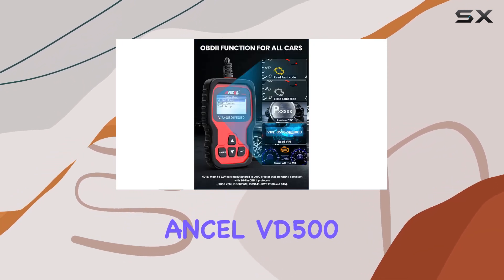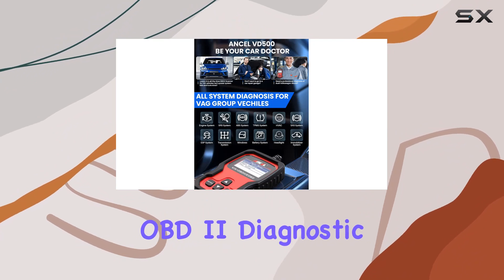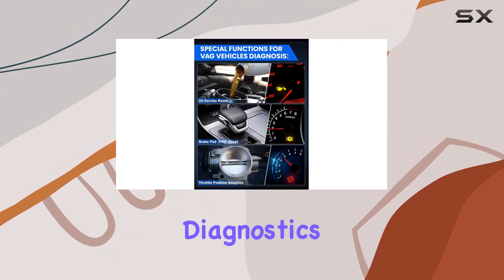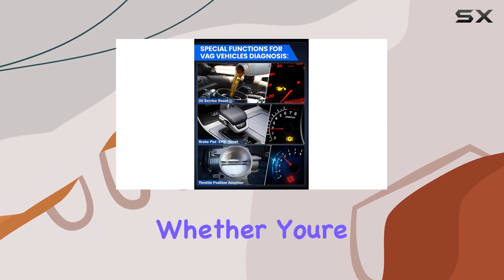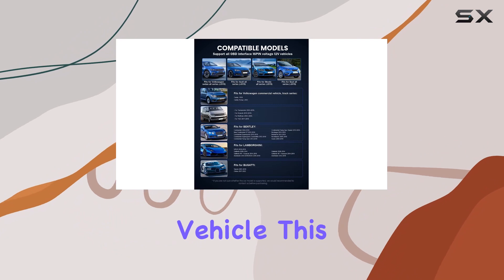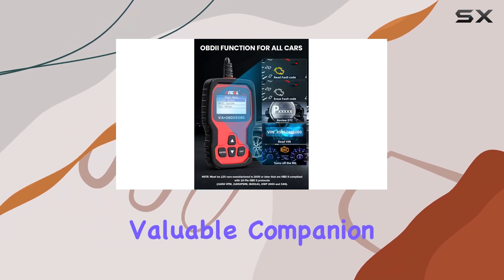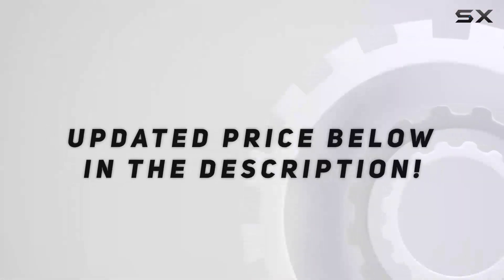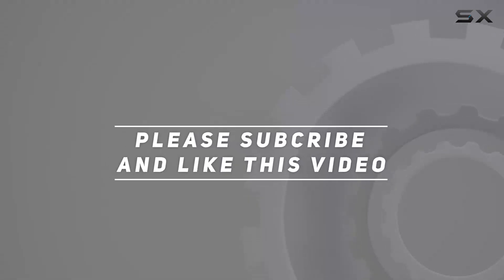In conclusion, the Ancel VD500 OBD2 Diagnostic Scanner is a versatile, user-friendly tool that brings professional-grade diagnostics to your garage. Whether you're a VW aficionado or drive a different OBD2 compliant vehicle, this scanner is a valuable companion for keeping your car in top-notch condition. Check out the video description for the updated price, and thank you for watching.